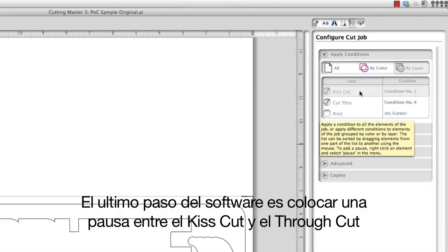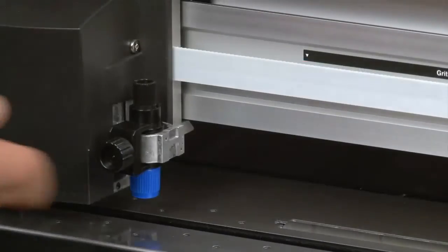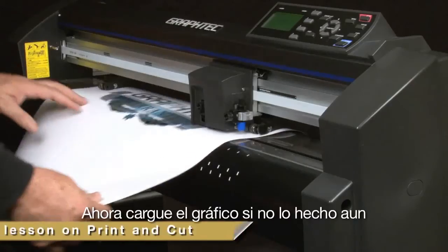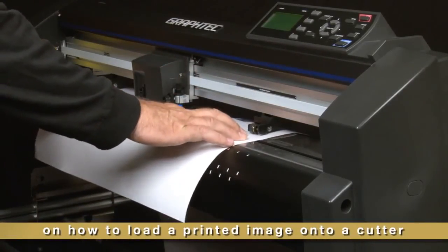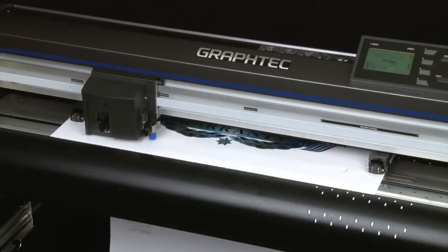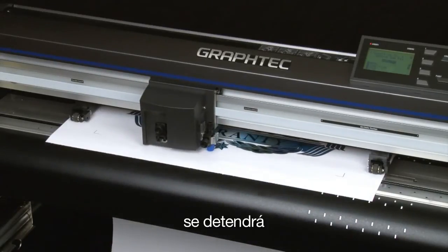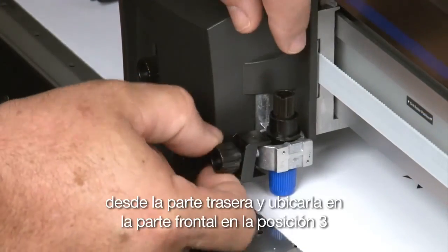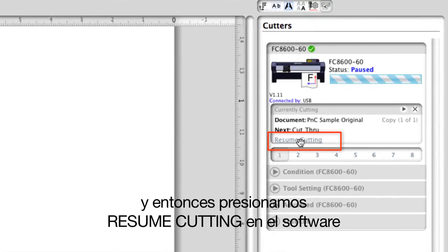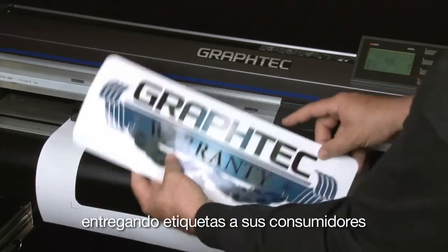The last step in the software is to place a pause between the kiss cut layer and the cut through layer. This is done by right-clicking between the layers and selecting 'Add Pause.' It will cut the kiss cut layer first, so the blade holder will need to be in the back slot — tool 1. Load the graphic if you haven't already, and send the job. The cutter will find the registration marks and cut the kiss cut layer. Once finished, it will stop. Move the blade holder from the back slot to the front slot — tool position 3 — then click 'Resume Cutting' in the software. The result will be a pop-out decal with a perforated cut line, providing pop-out decals for your customers.